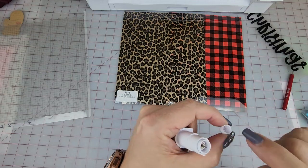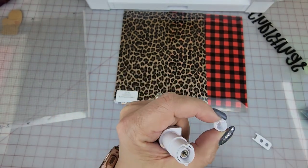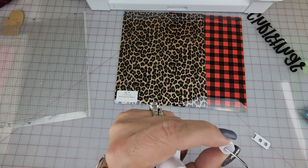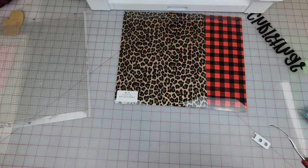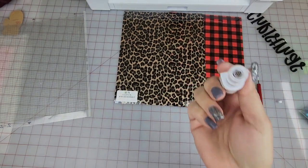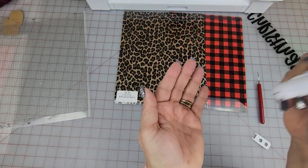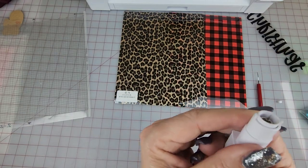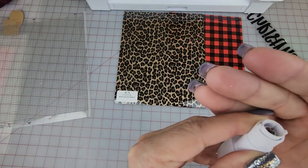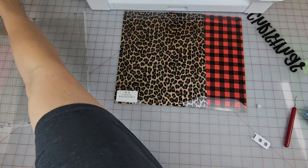A lot of times your adhesive will get in there. I have a little bit of stuff in there. So with this you can take either a piece of paper — I like to take tin foil, ball it up, and stab it, just to make sure to clean it, because you will have adhesive and stuff on there.